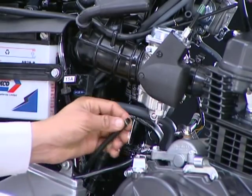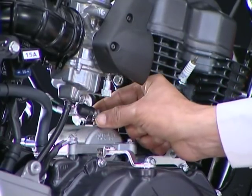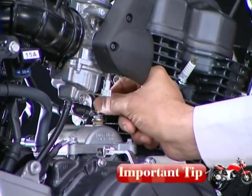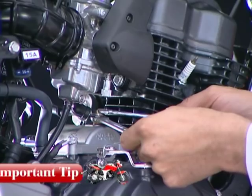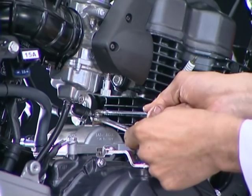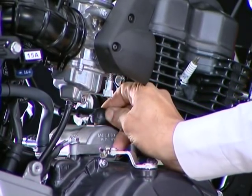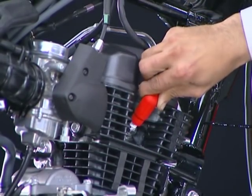Connect the carburetor overflow tube. Connect the starter motor positive terminal cable. Be careful not to rotate the starter motor terminal bolt. Always hold the lock nut and tighten the terminal nut. Connect the noise suppressor cap to the spark plug.